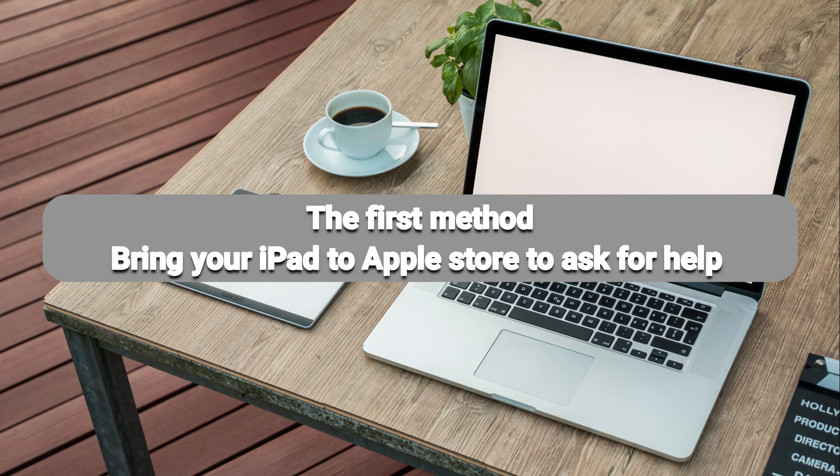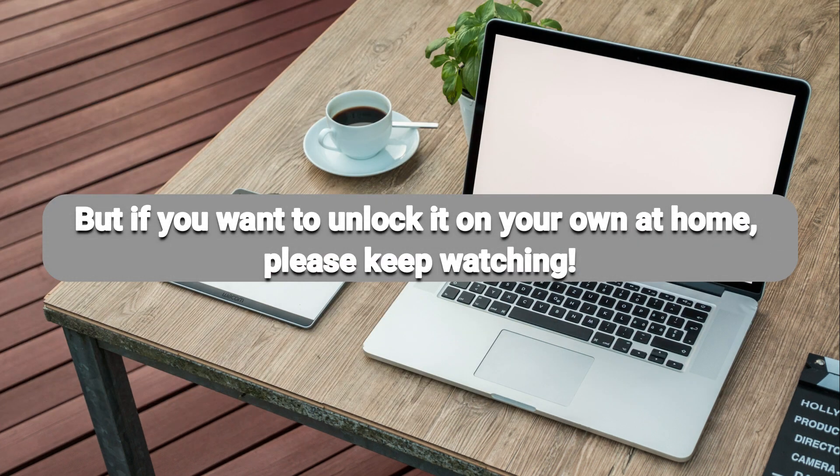The first method: bring your iPad to Apple Store to ask for help. But if you want to unlock it on your own at home, please keep watching.